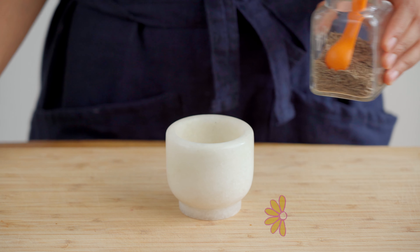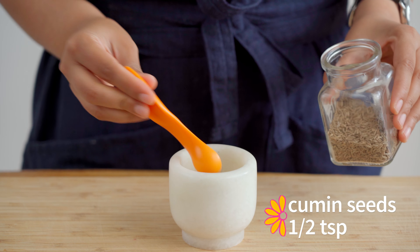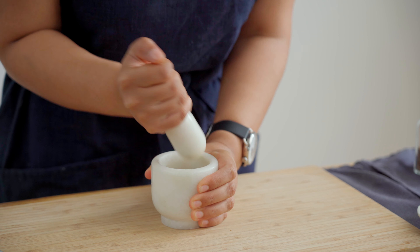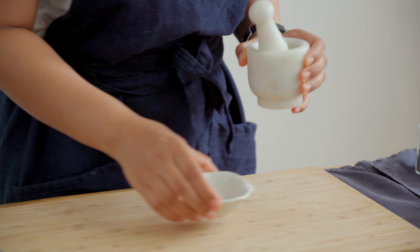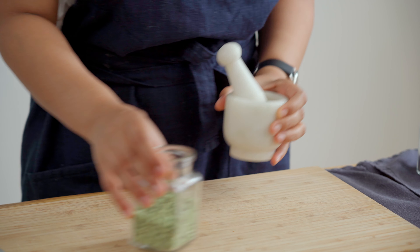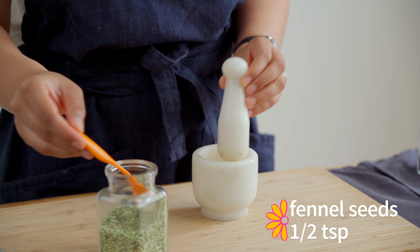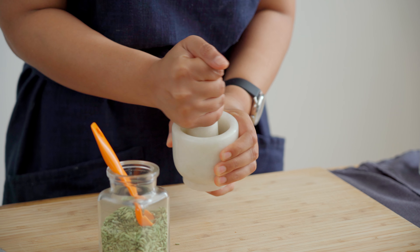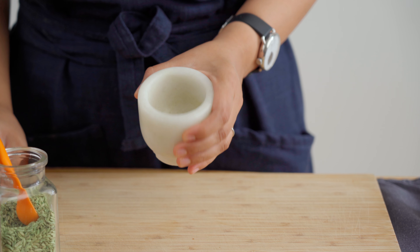Now let's move on to the spices. First of which is going to be half a teaspoon of cumin seeds that we're crushing in a mortar and pestle to create a coarse or rough powder. Next, we're going to put together the spice blend that flavors this tamarind chutney, starting with half a teaspoon of fennel seeds that we're going to coarsely grind in the mortar and pestle.